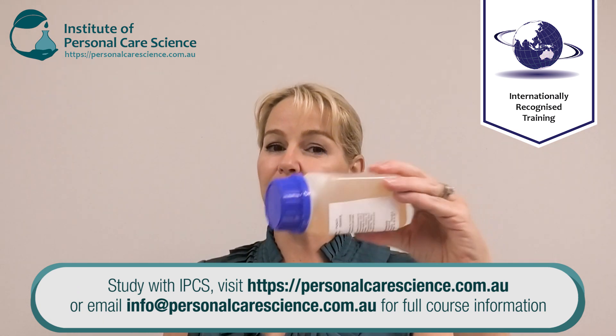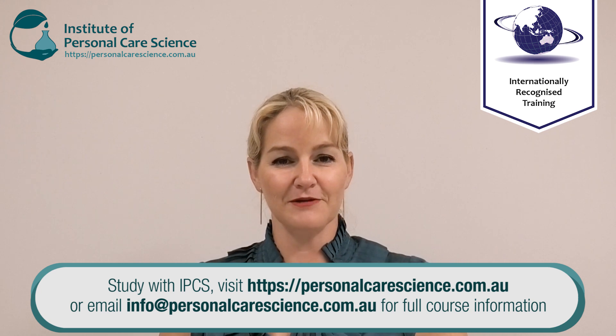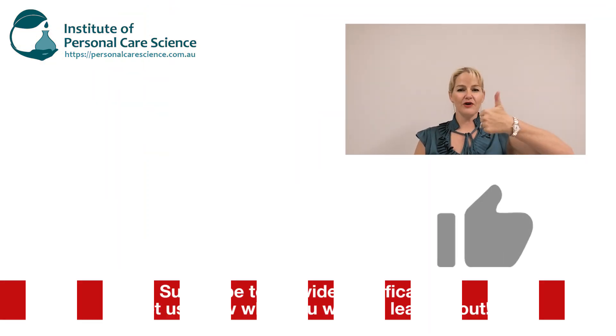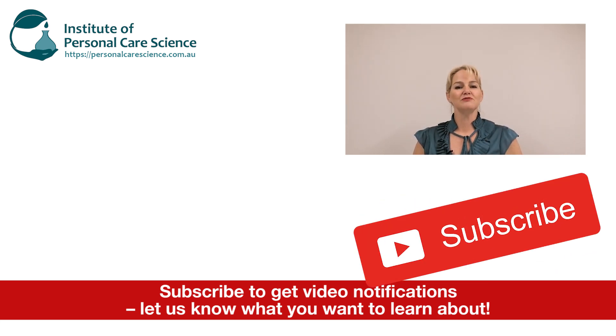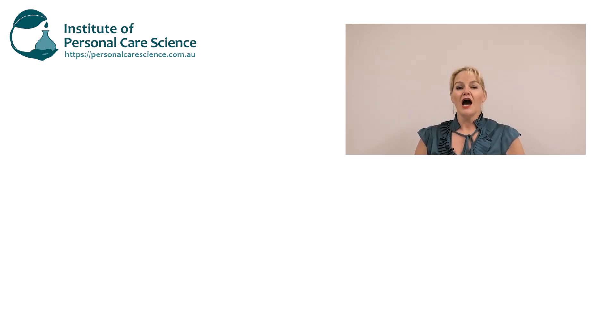But you could make a completely cold-processed product. I hope you enjoyed this video on how to create a minimalist natural hair conditioner using Stefanquat Solil, which is sustainably sourced from sunflower oil. Please give the video a thumbs up, leave any questions or comments below, and make sure you subscribe to receive notifications about all our videos. Happy formulating!